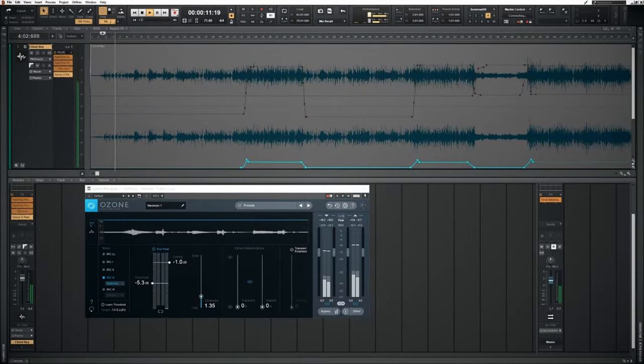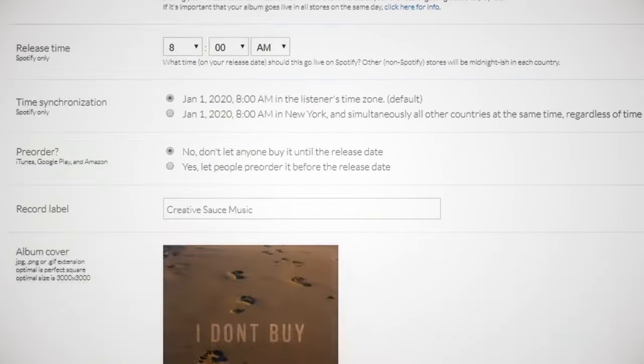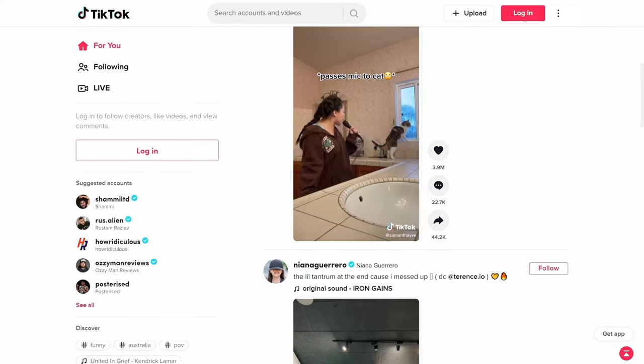Just a quick reminder that it's super easy to release your music via our sponsor DistroKid. You simply upload your sound file, some artwork, fill in a pretty simple form, and DistroKid does the rest for you, getting it to places like Spotify, Apple Music, Amazon, etc. Just follow the VIP link in the description below to get your discount.